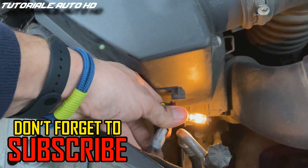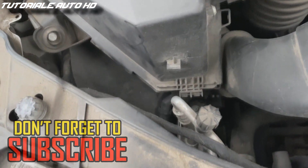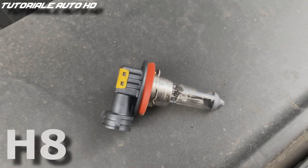Unplug the connector by releasing the side safety clip. The bulb type is H8.